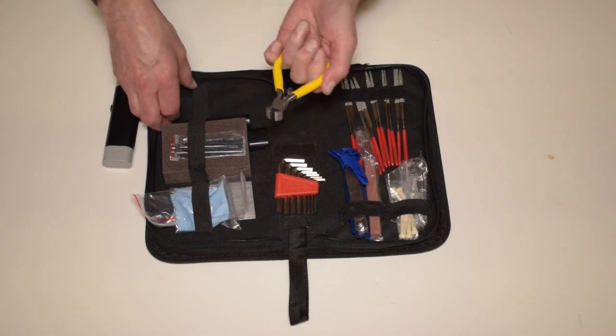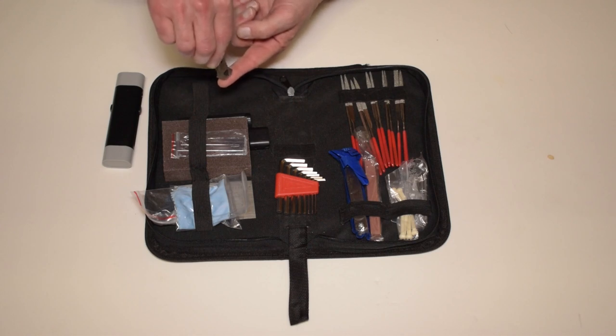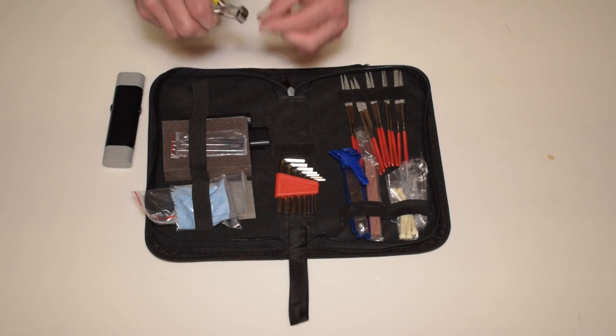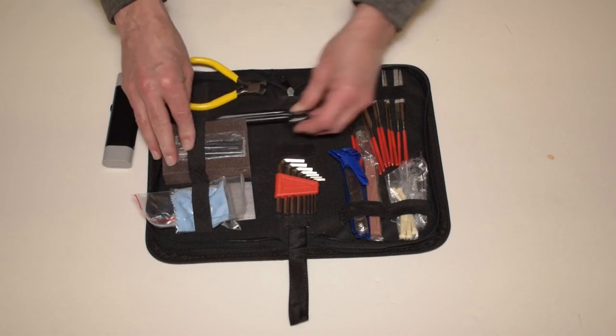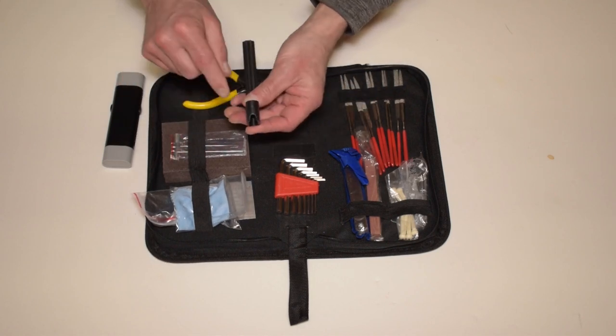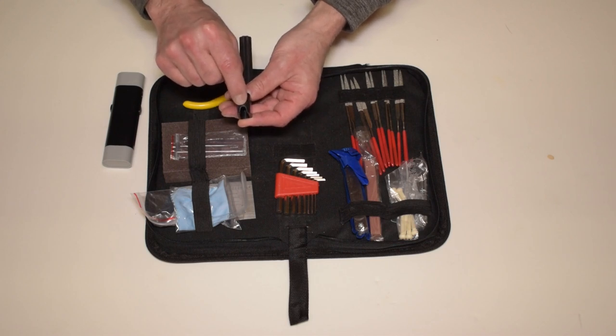There's a string cutter. You could also use this for pulling a nut if you were going to replace a nut on, say, a Fender-style guitar where they're set down in the fretboard. There's also a string winder — pretty standard — which has the notch to pull the pegs from an acoustic guitar.